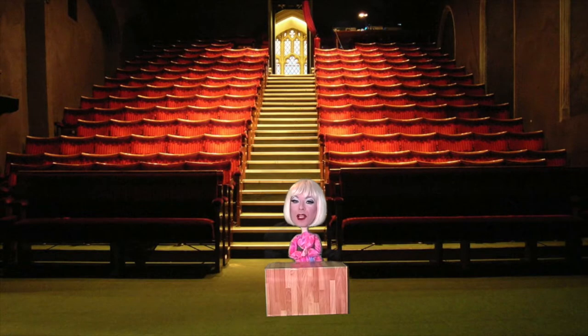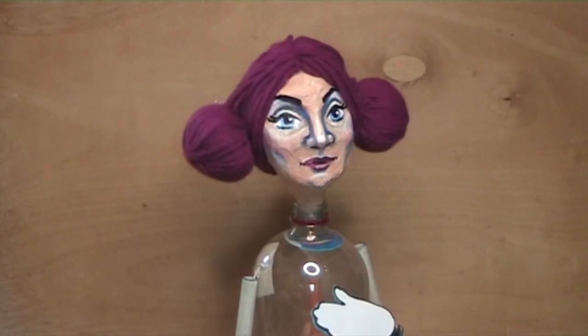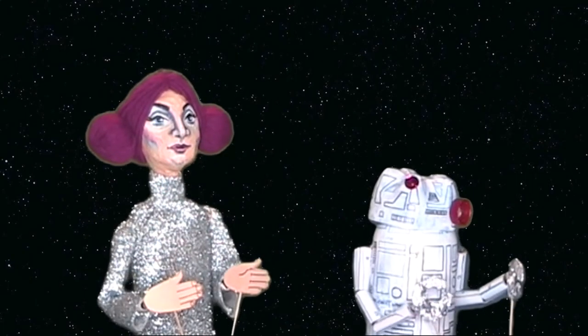Hello again! If you've been following along, you might have made a puppet like this. I'm going to show you how to make a costume for her, and also how to make the droid puppet.